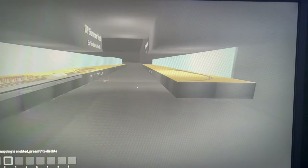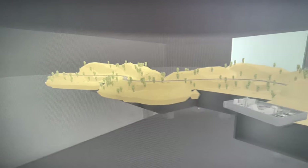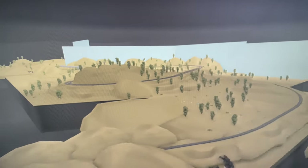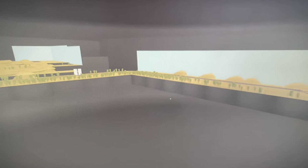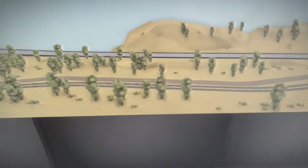One fun update is the Rolling Line Tehachapi Pass map I've been working on is finally uploaded to the Steam Workshop and is free to download right now. It's still a work in progress, so a lot of areas aren't fully finished, but it's gotten to a point where I'm proud to publish it, and it will be updated as time moves on.